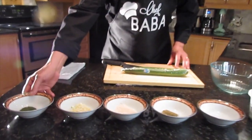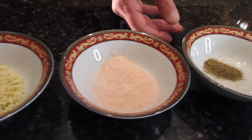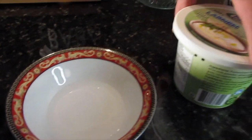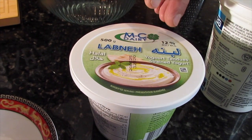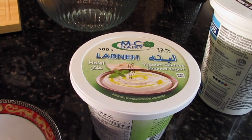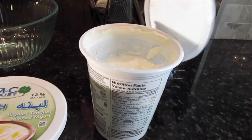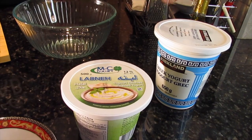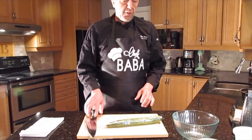So what do we need to make tzatziki? Here we have the ingredients: dill — I'm going to show you exactly how much we need — crushed garlic, some salt, black pepper, and a little bit of white vinegar. Usually we use pressed yogurt for tzatziki, but since we can't buy it in the store, we use labneh, which is very thick yogurt. And because it's very thick, we make it thinner by using regular yogurt.